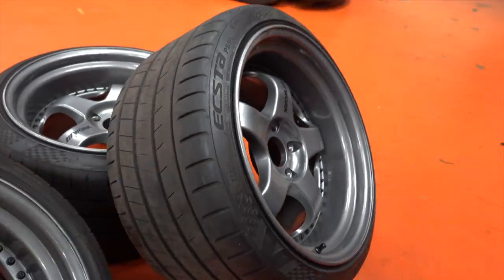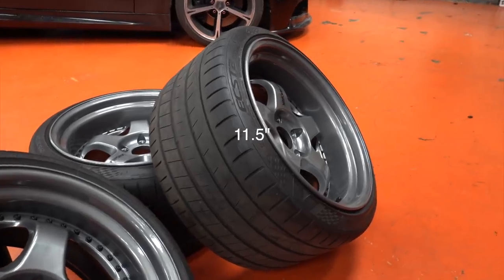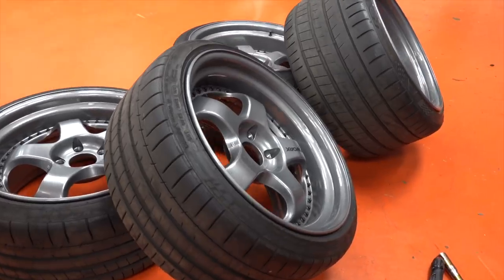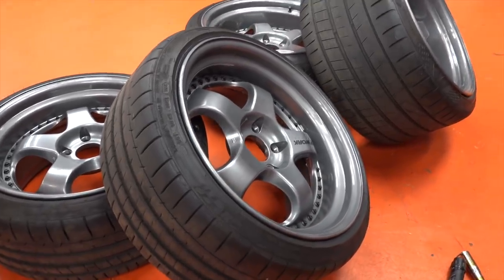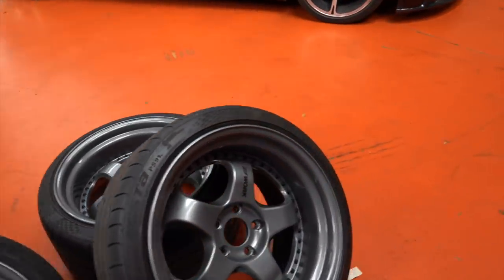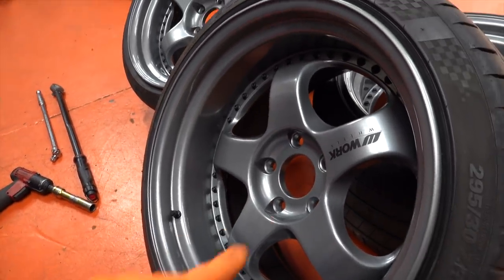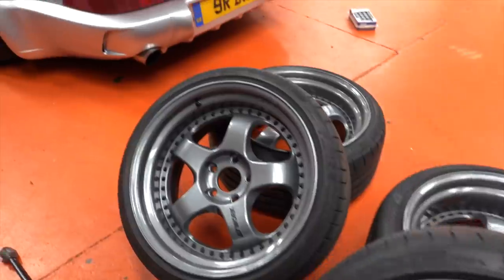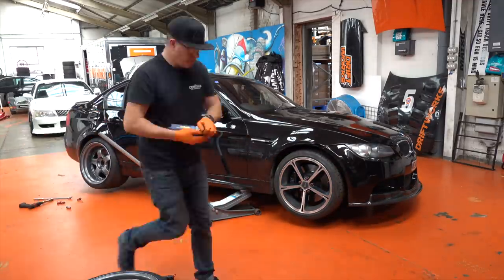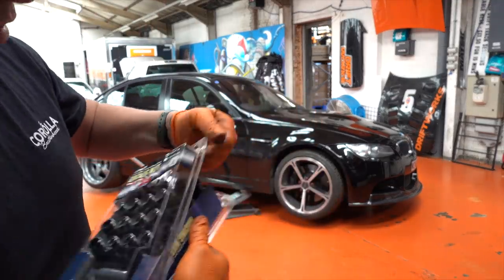The rears are 19x12 if I remember correctly, and the fronts — I always struggle to remember this because I've re-lipped them myself — are 19x10.5 I think. We carry all the hardware to rebuild Workwheels and the replacement stickers and stuff like that. Nice new set of Workwheels nuts.